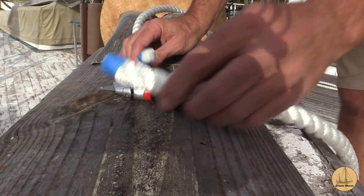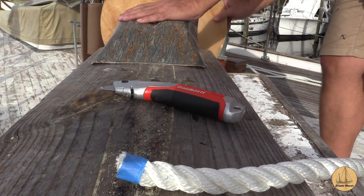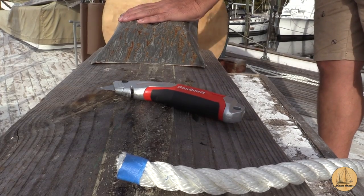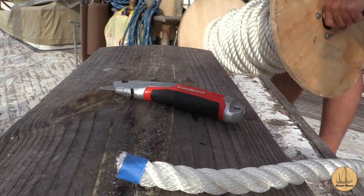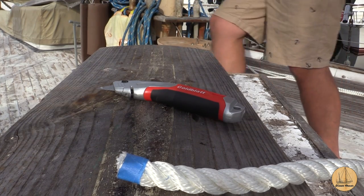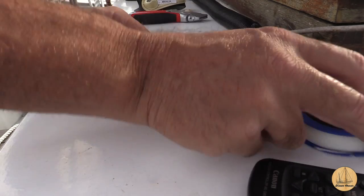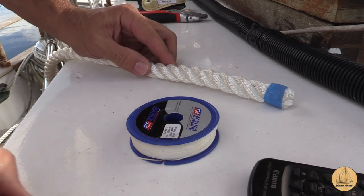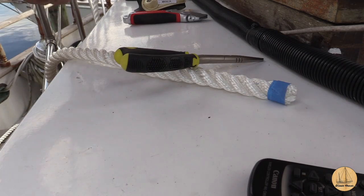And there we have it. We got both ends — roll this one up. Okay, we're going to go ahead and whip the end of this line. We're going to start with my whipping twine; it's going to be a wax twine.